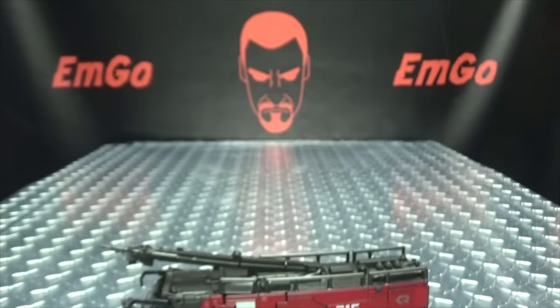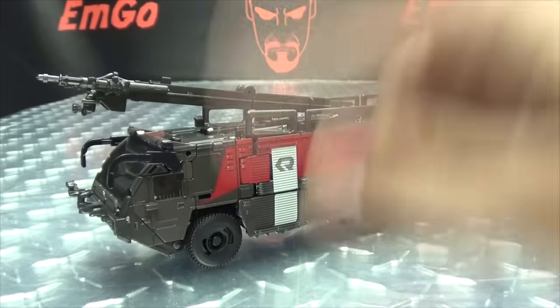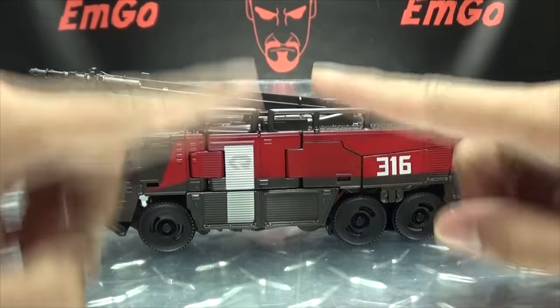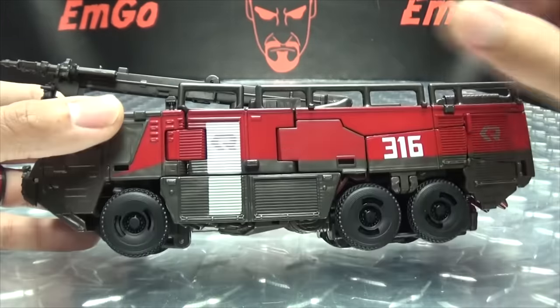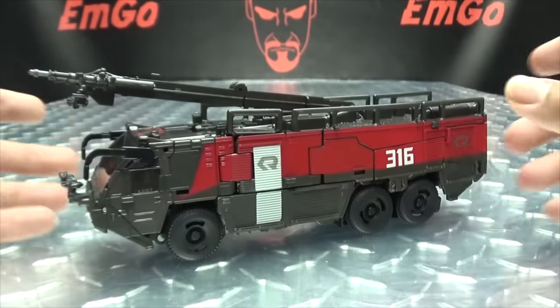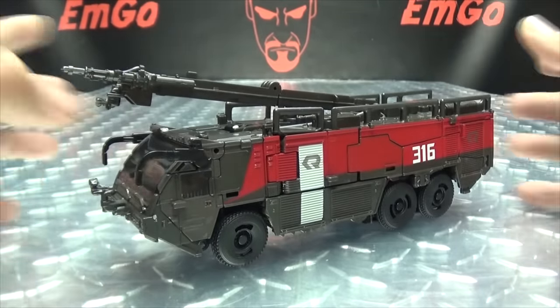Moving right along, here we have Sentinel Prime as he appeared in Transformers: Dark of the Moon. Before anybody starts typing — yes, I've seen the DNA kits for him, Bumblebee, and Blackout; yes, I have it on pre-order, so we will take a look at it when it comes out. Here he is in his firetruck mode. My biggest criticism of this figure is just the coloration — this really needed more color. The only real paint is some red, white, a little silver, and a little black; other than that it's all just this dark brown color.